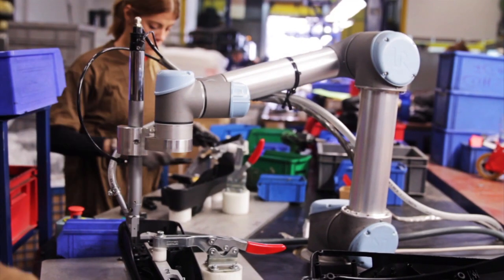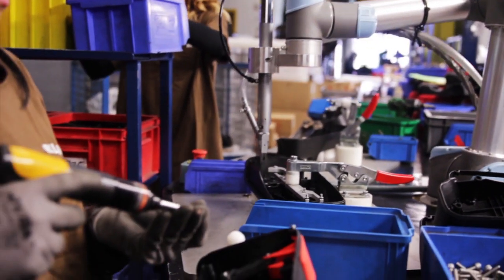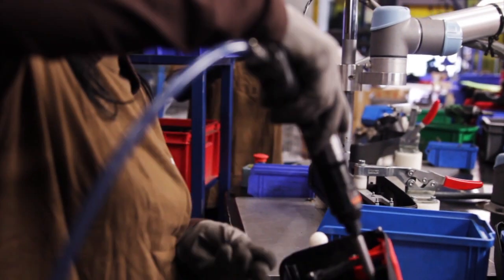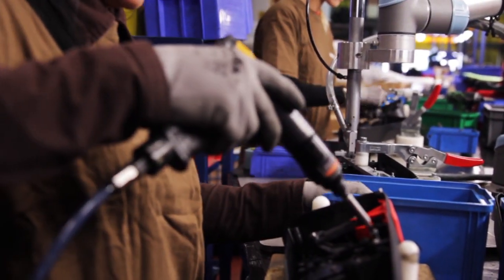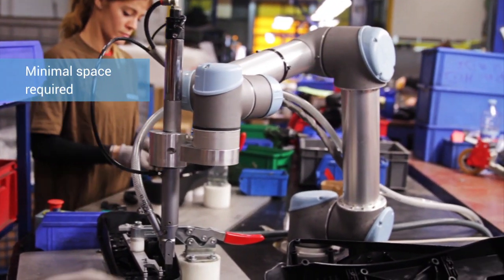We looked into Universal Robots and their solutions seemed like a good fit. For us, it was very important that the robot was able to work alongside the operators, taking up as little space as possible.